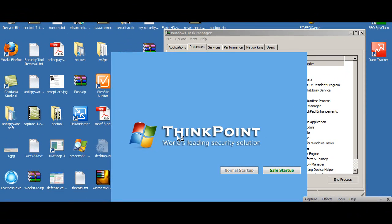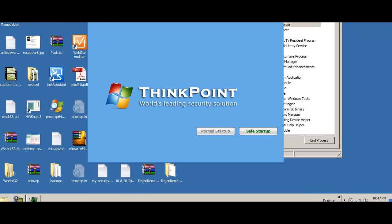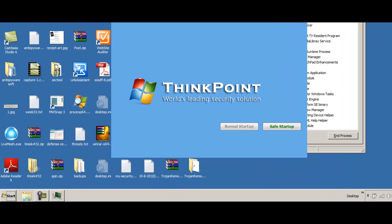What just happened is we now have access to our desktop. Before it was just that blue background; now we actually have our desktop, so it should look a little bit more familiar at this point in time.